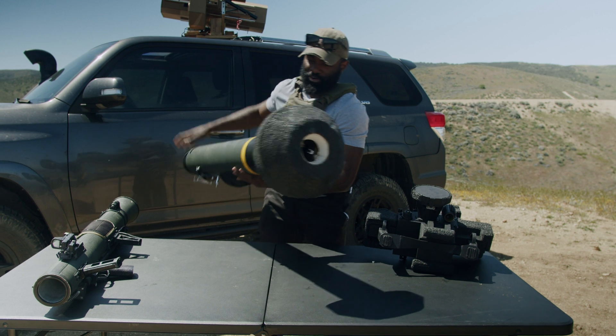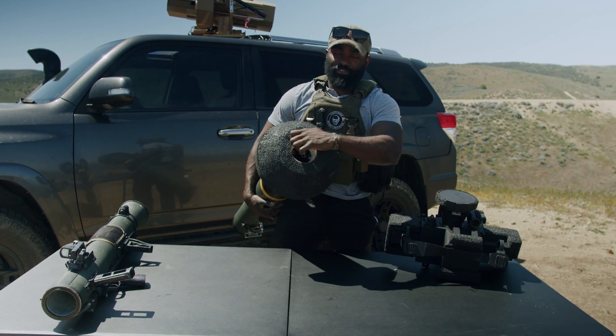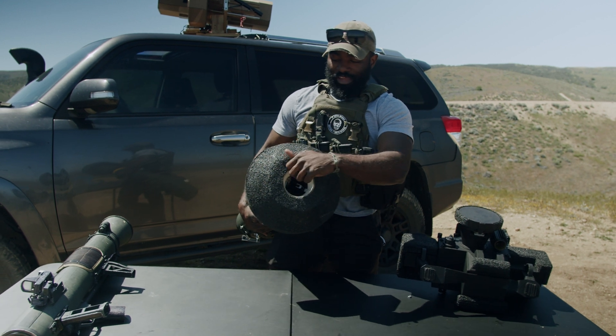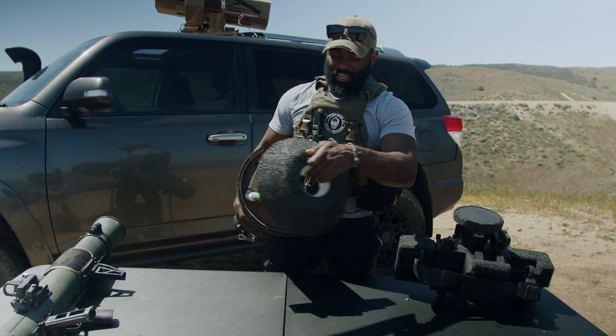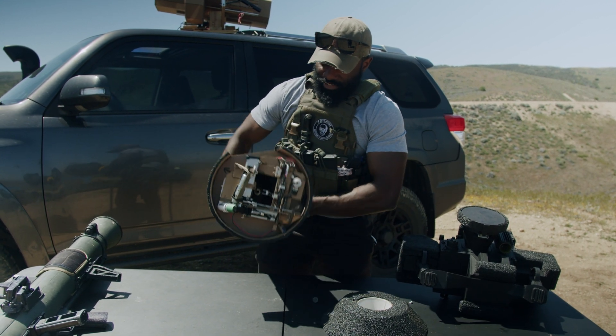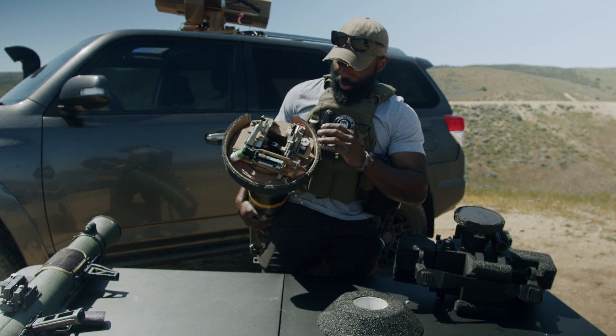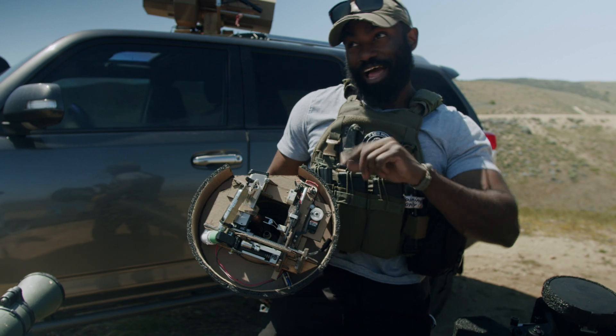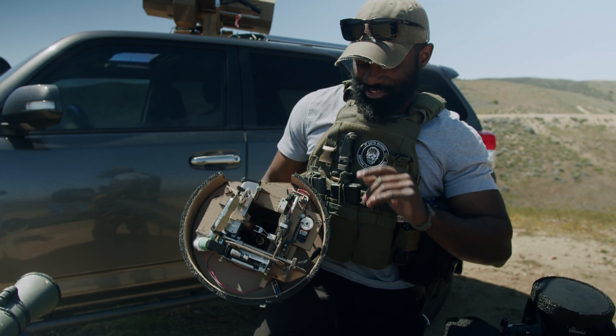Now, when it comes to this part, all the crazy stuff that simulates that first backblast that you see on a Javelin is contained back here. This is kind of crazy — if I can even remember the acronym. It's the PEIGSLS — stupid name. It's the Plasma Electric Ignition Gas Simulated Launch System.